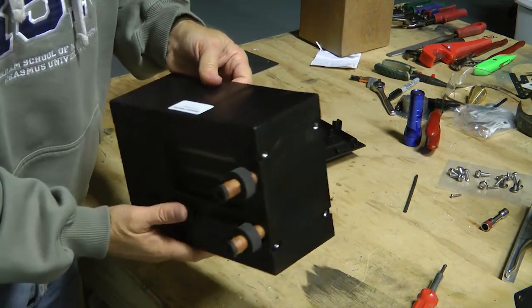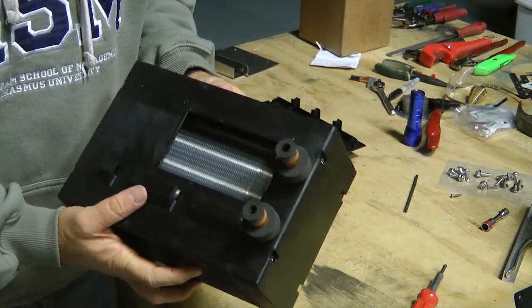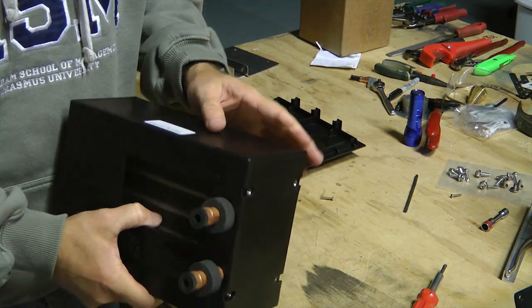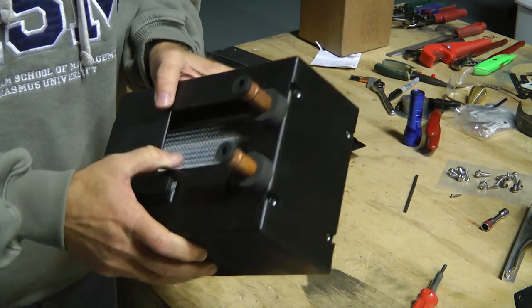What we are left with is something that is really just perfect for our aircraft. It is pretty lightweight — I would say this is about four pounds. We have our in and out connections for our hot water.